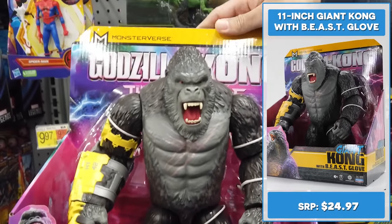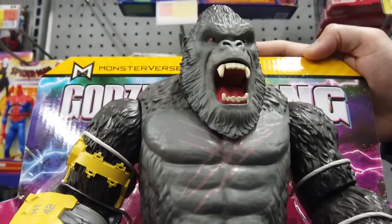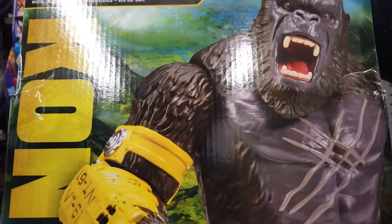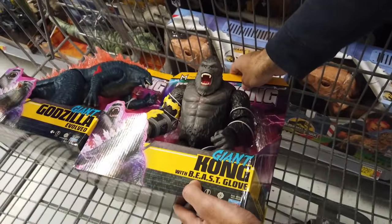Standing 11 inches tall, the giant Kong with BEAST glove looks like a badass, primed and ready for battle. Take a look at his ferocious face — the sculpting and paint are insane. He's even got battle scars. Take a look at his new BEAST glove. Very nice.